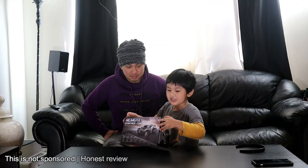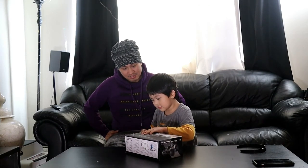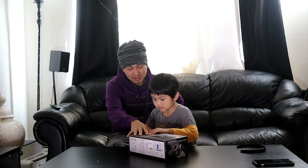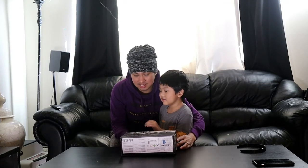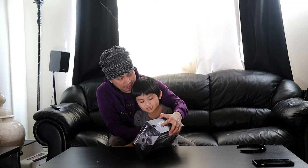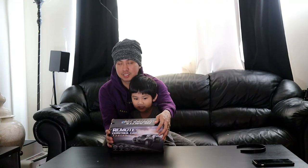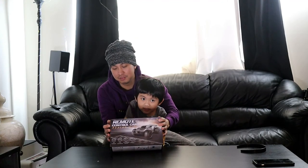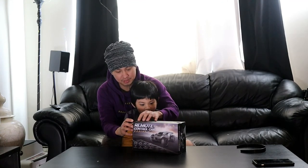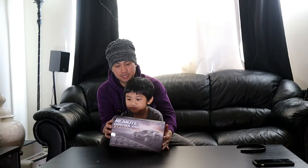What is that? Open the box! Okay guys, so this is the remote control racing car by Epoch Air. I looked on YouTube and there's really not much content about it — not a single video even shows the actual item. It's just a bunch of pictures, so I figured we'd check it out.